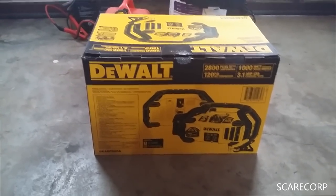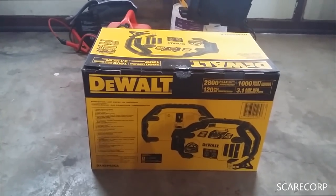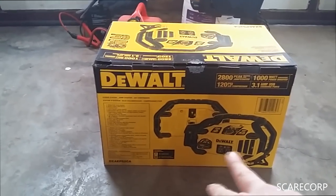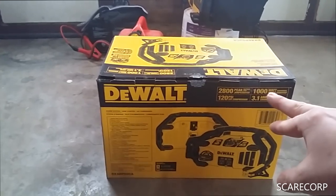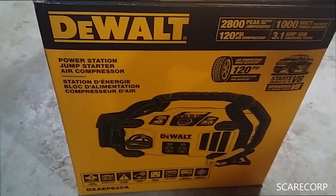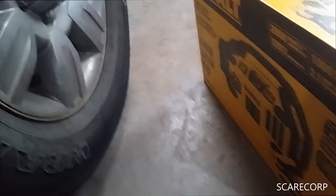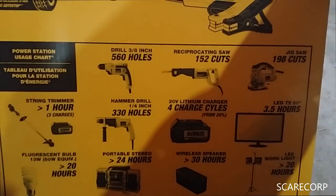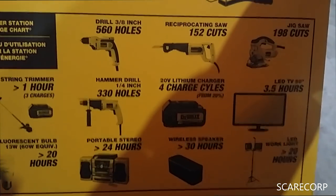I don't know if they make bigger ones, but this is a DeWalt 2800 amp peak, a thousand watt power inverter, 120 PSI air compressor, and a 3.1 amp USB charger. It can do the AC inverter — a thousand watts for that — and then the 2800 amp jump starter. It starts up to V8, and this van is only a V6. It can do 560 cold cranking amp holes.